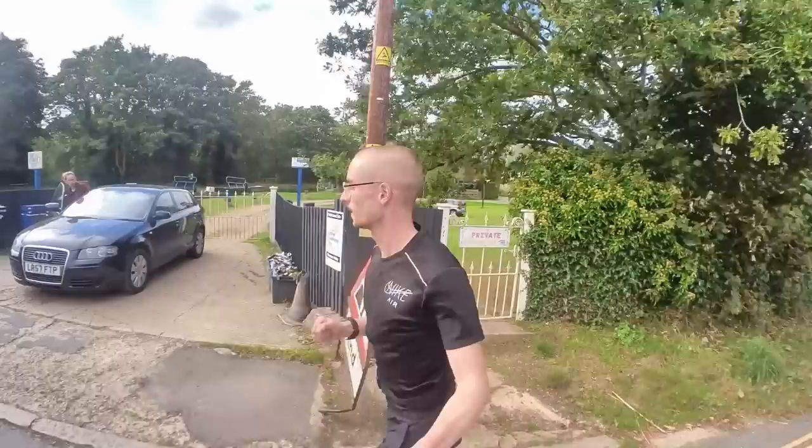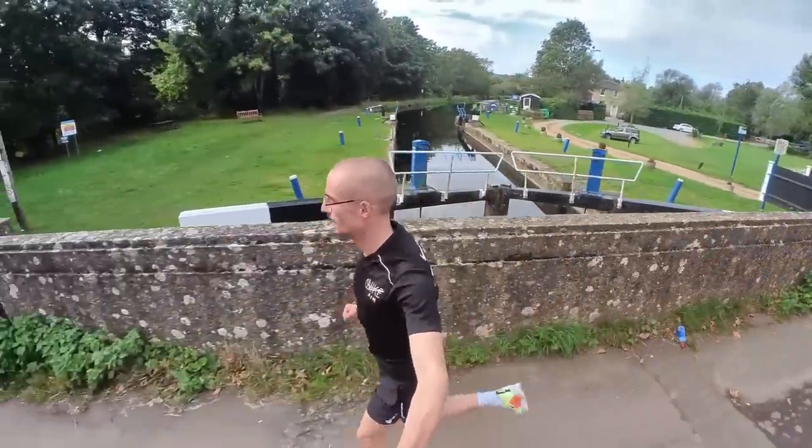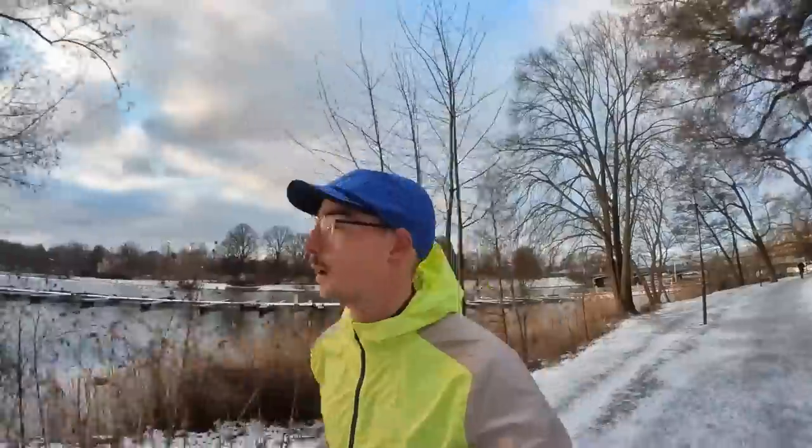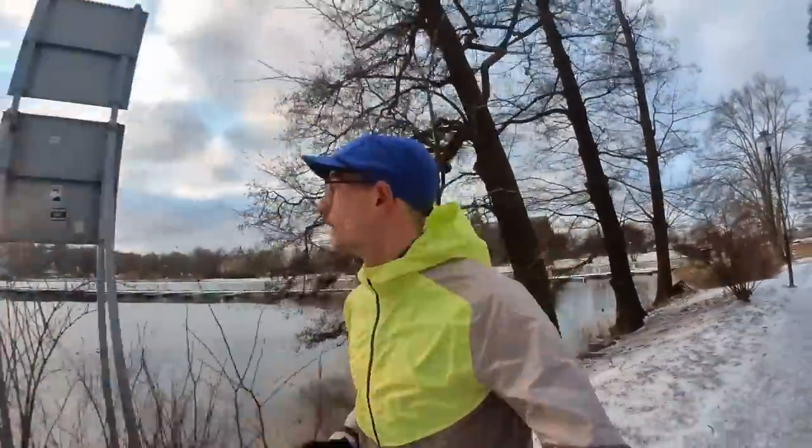Another way you can improve your training regime is to obtain a weekly structure that you can consistently hit each week. When I started, I knew that Tuesdays would be my speed session every week because I could handle a slightly higher volume and intensity on that day. For you, it might be Saturdays for your long run. Putting in place a weekly structure that you can constantly go back to really helps when building and improving your training.